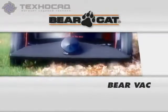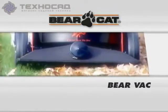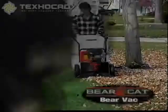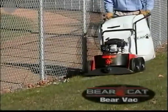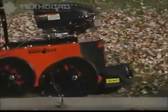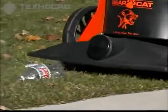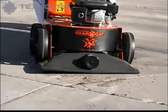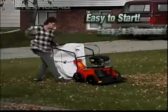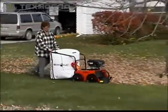BearCat offers another versatile tool for your lawn care needs: the BearVac. The BearVac is great for the homeowner or professional user. The fan and large intake will make short work of autumn leaves and grass clippings, but it's also great for picking up refuse and even sand. The BearVac is easy to start and easy to operate. You'll never want to rake or sweep again.